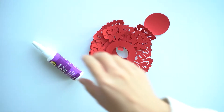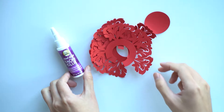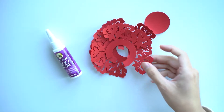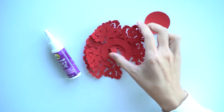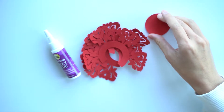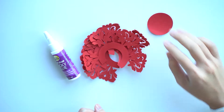Here I've gathered the things that you need for this project, which include some tacky glue, our paper lace layered cutouts, and then a base piece if you want to mount the flower on a designated little disc.